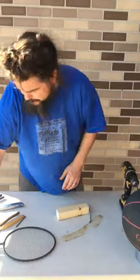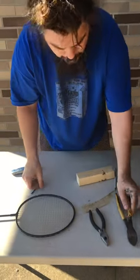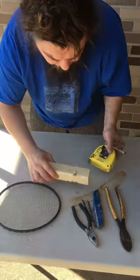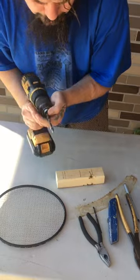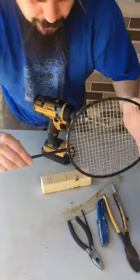So what you're going to need is a pair of pliers, a pair of cutters, two drill bits, a box cutter, a pen, a tape measure, and a wood block. What I'm going to do first is take the large drill bit and put a hole right in the middle. Oh, and you're also going to need a tennis racket or a badminton racket.